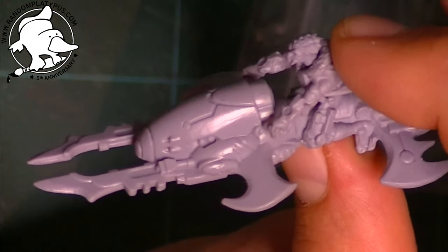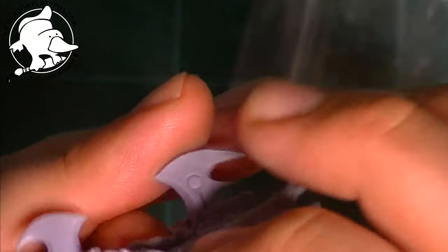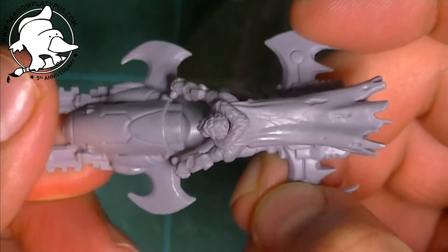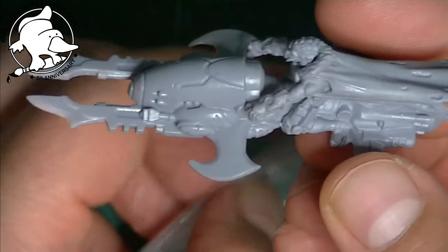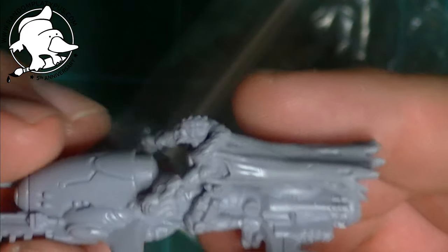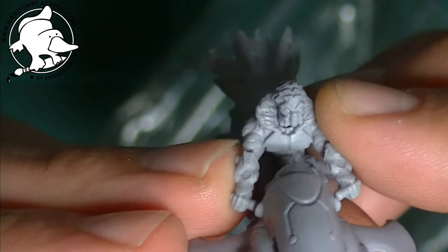I think it was something crazy like a quid, which you just can't pass up. It's a really nice jet bike. You could quite easily change the head — maybe stick a Dark Eldar head on there for a different looking jet bike, or equally a human head and have it as a flyer for some sort of human force. It was either a quid or two quid from the bargain bin, so I couldn't pass it up.